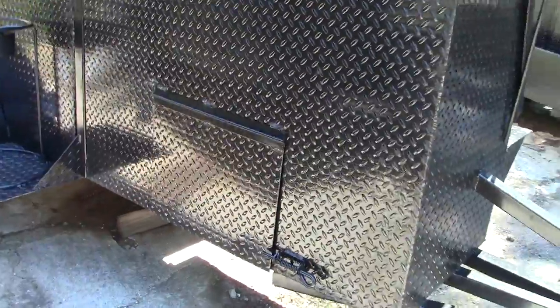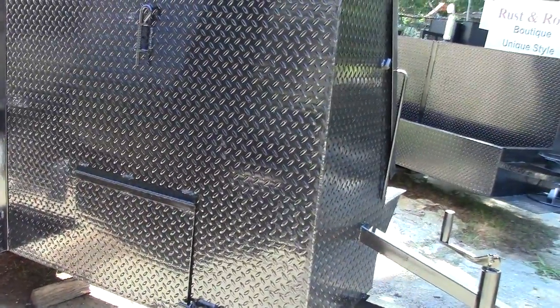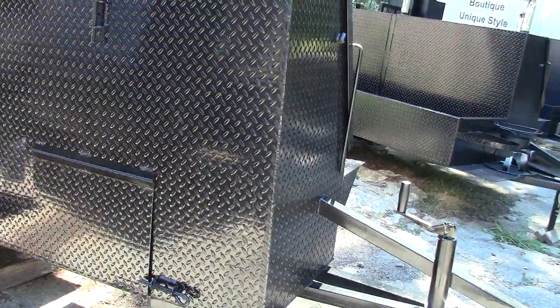There's a huge clean-out door in the back, and that's the key — this way you can spread your charcoal, your firewood, whatever you need. Grills are all about fire control.